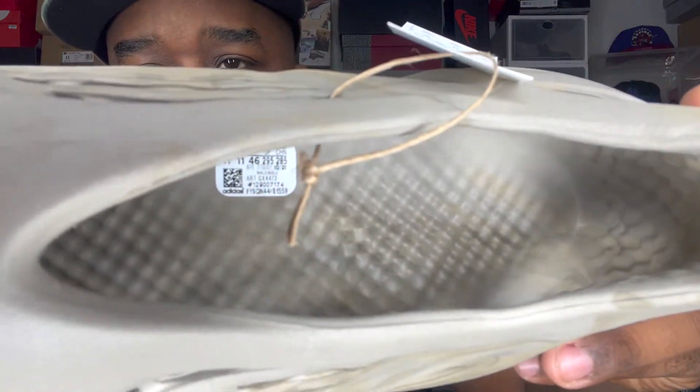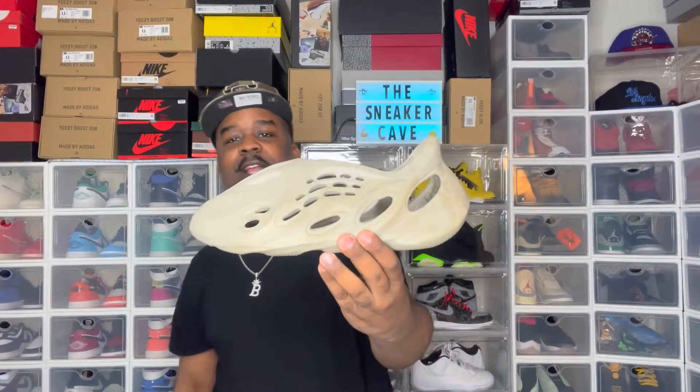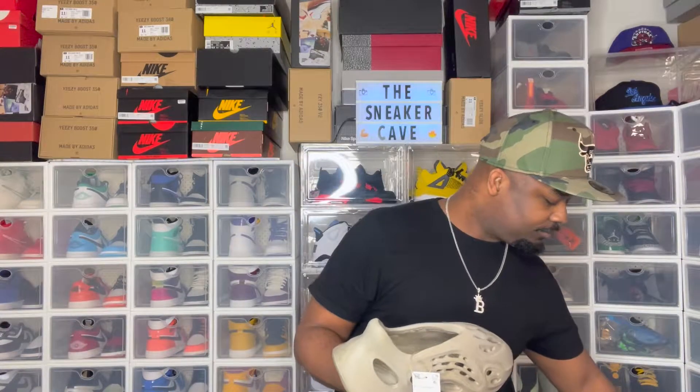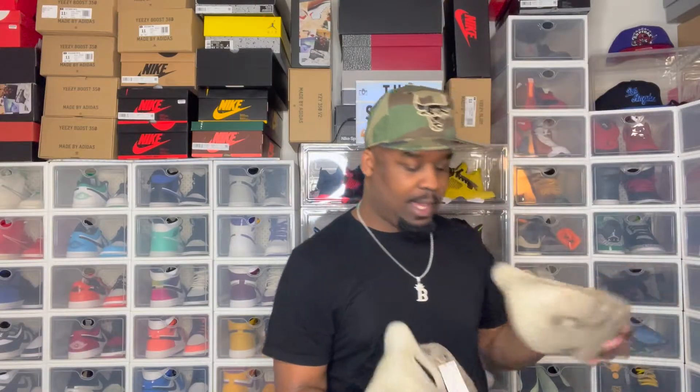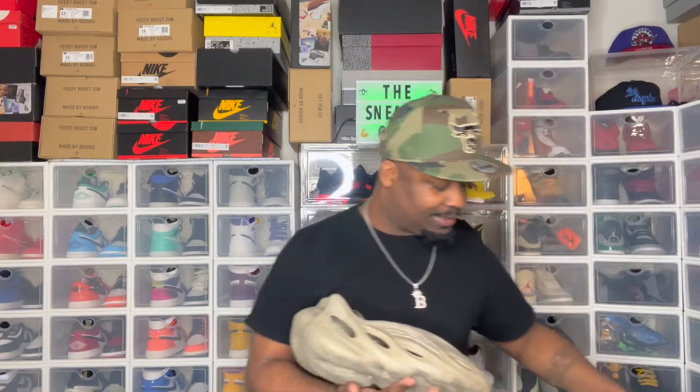There's not a real strong smell on them. You can see the inside — see how it says size 11 and all that. I mean these look backwards but it's actually not. These boys are hard. Let me know what y'all think about the 4Runners. It's not going to be a long video. Let's get the other one out. I like the box — you've got all the little stuff in here.